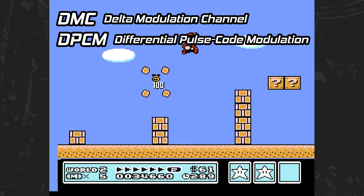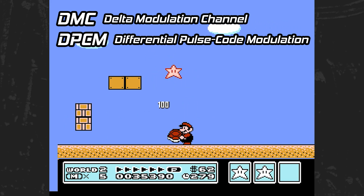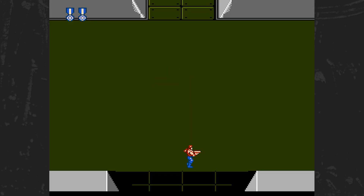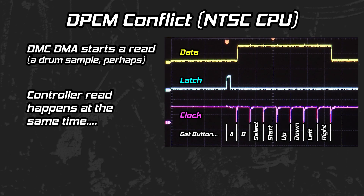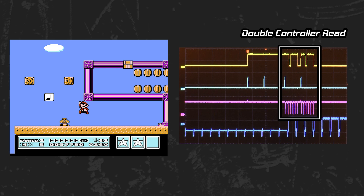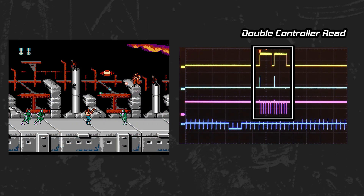Now for a bit of trivia. The audio processing unit in the Nintendo has five channels, including a delta modulation channel that can be used to play DPCM samples. Mario 3 uses the DMC for drum samples, like the drums with the dancing palm trees in World 2, and Super C uses it for drums and orchestra hits. Unfortunately, there is a bug in the NTSC NES and Famicom where if sample data is retrieved from memory at the same time as a controller read, a conflict could occur that corrupts the controller data — typically resulting in a phantom right press, the last bit of a controller read. To compensate, games that use DPCM, like Super Mario Bros. 3, perform two consecutive reads and compare them to ensure they are equal before acting on user input. This bug was fixed with the PAL CPU revision.